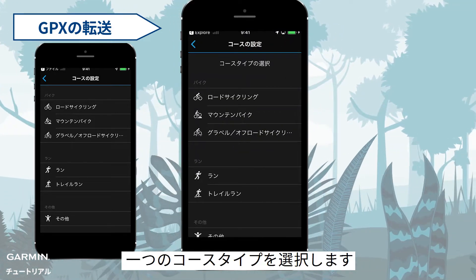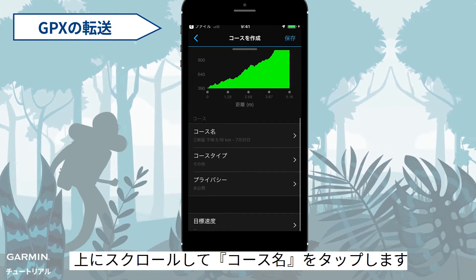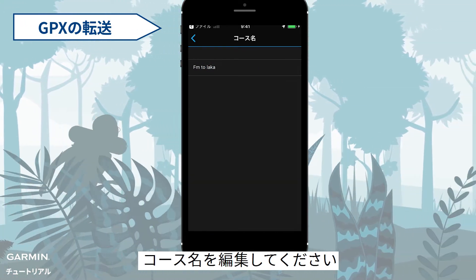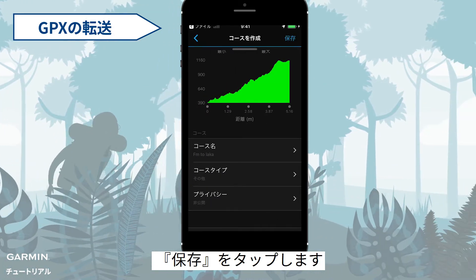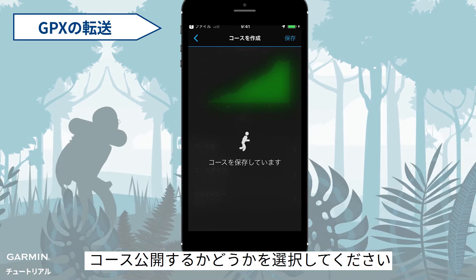Select a course type — here we select Other. Scroll up and select Course Name. Rename your course and select Save. Now you can decide if you want this course to go public or keep it private.